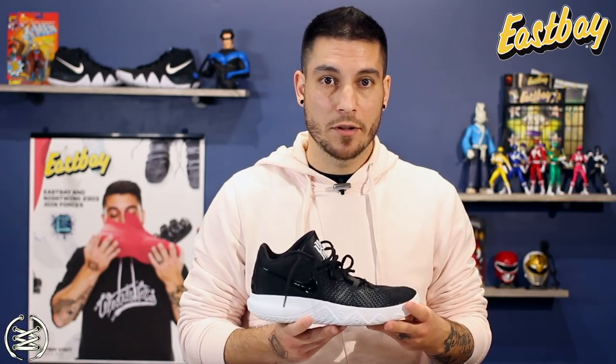So that pretty much takes care of it. If you want more information, there's going to be a link down below in the description that will head you over to weartesters.com where you can find their price, weight, and score. And if you're interested in grabbing a pair, a link to eastbay.com will be in the description as well. If you've played in these before, let me know how you feel about them down below in the comment section.